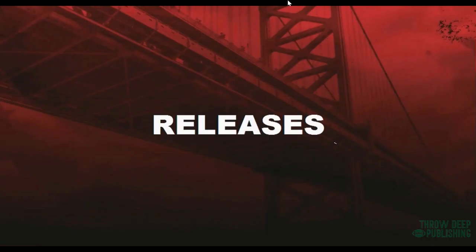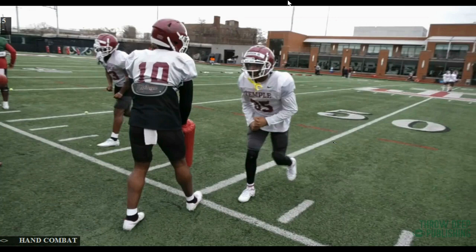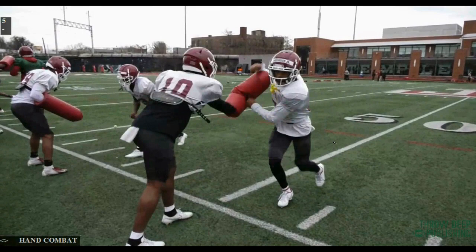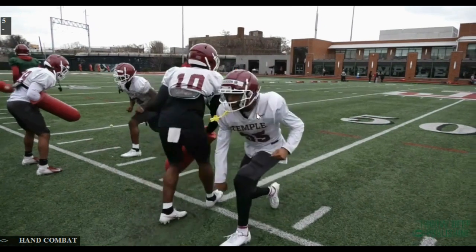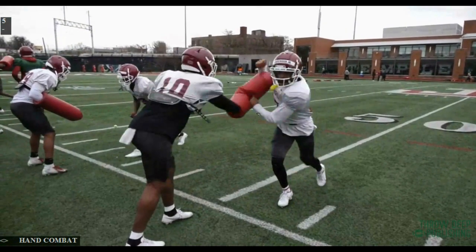All right, let's get right into it and talk releases. We'll start off with hand combat. The first thing before I start talking about hand combat is I kind of went from open hand to closed fist a few years ago. The reason being is that it's a lot more violent. The example I always give is: hold your arm out in front of you, smack your forearm, then close your fist with the same force and hit your forearm — you'll feel a difference. Now, is it the end-all be-all? No, but this is how we practice.